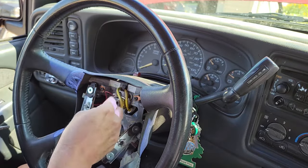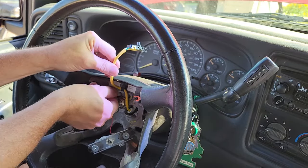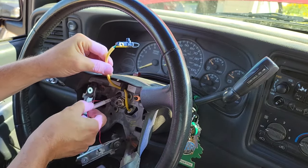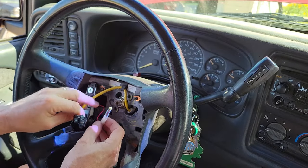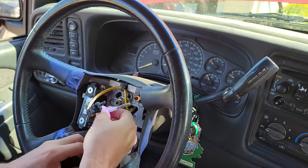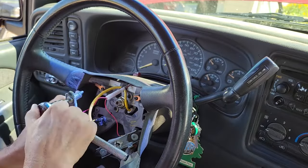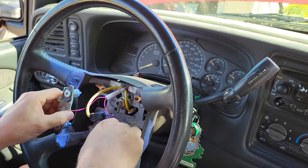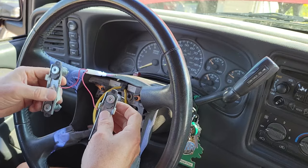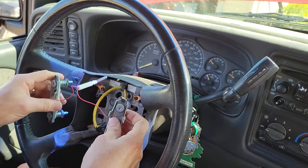I need to disconnect this little spring here — should have probably done this first. Just push in counterclockwise and pull it out. That's the actual contact that makes everything work. Make sure when you put them back that they go in this way — don't swap them, they've got to go in this way. They are right and left sensitive.